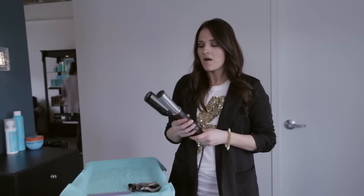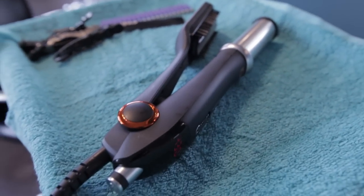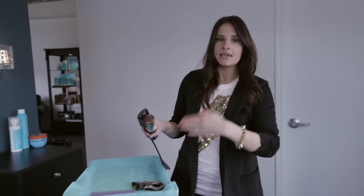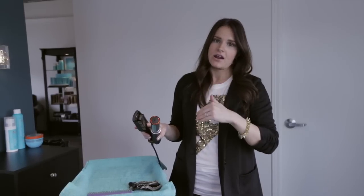This last tool that we're going to talk about is the InStyler rotating iron. This one is a really cool all-in-one tool. You can use it like a flat iron — it's a traditional flat iron — and you can also use it as a curling iron. When you close the barrel it rotates, so it's going to keep that hair moving. It's not going to burn the hair because it's always moving, and it's going to give you a really beautiful shine because it polishes the hair as it turns.